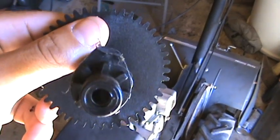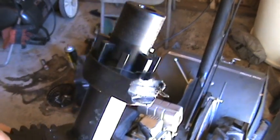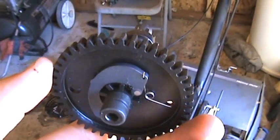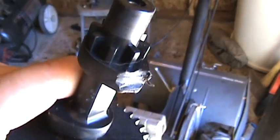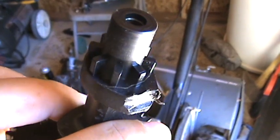So I gotta change that. See, this is what happens when you don't put oil in your engine or you don't change the oil — it gets really black.